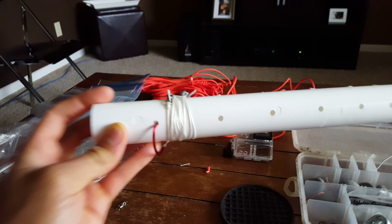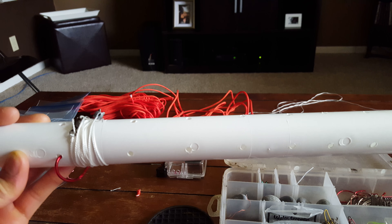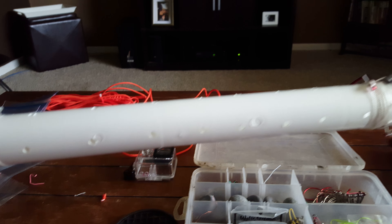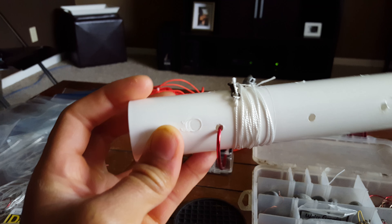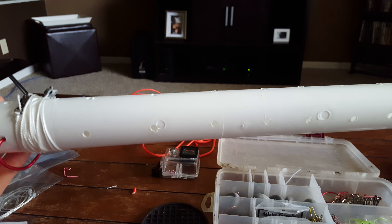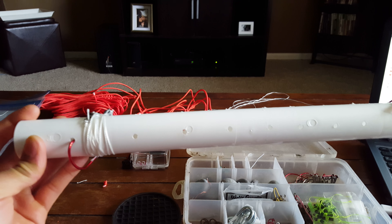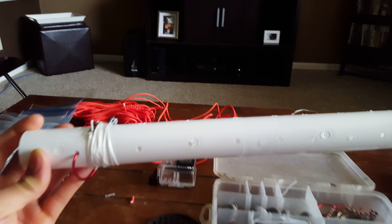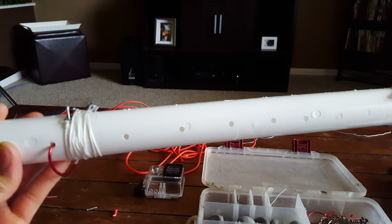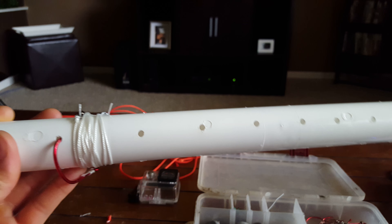Throw this in a bag, throw this in your boat, and this is the only thing you have to carry for your limb lines. You can just create more holes, have a longer piece of tube, or multiple tubes. This is great being out on the water, especially if there's current, if it's windy, if you're using live bait.